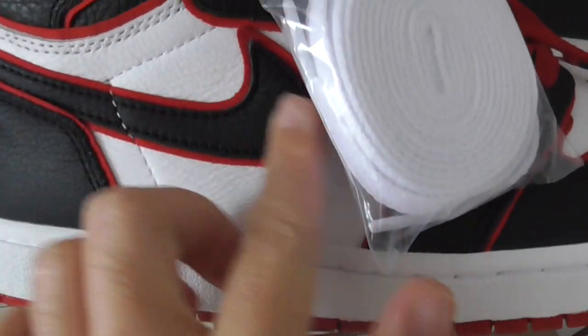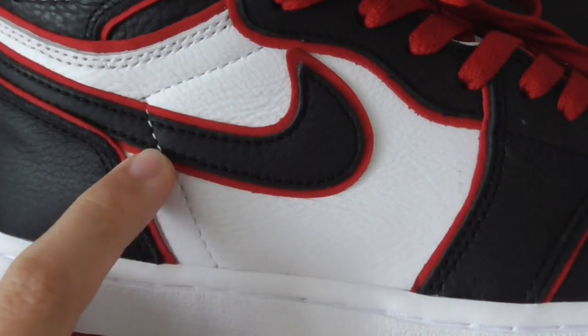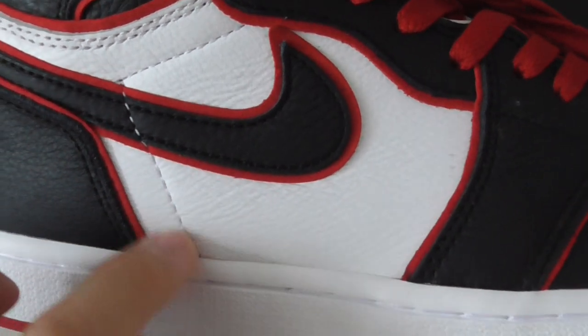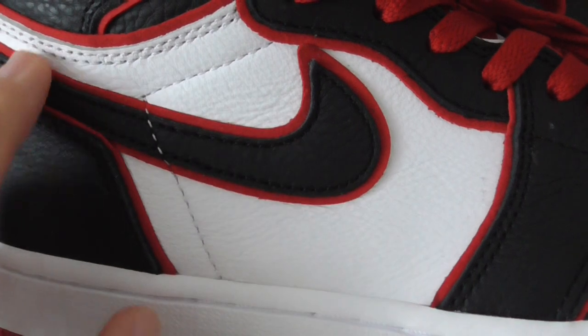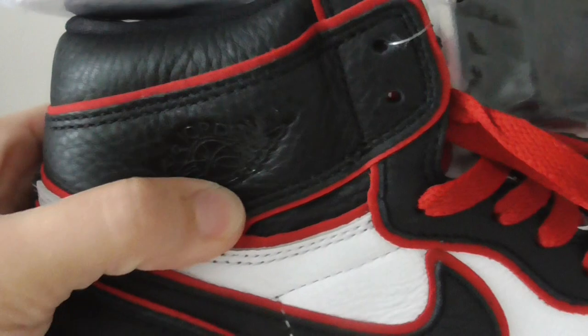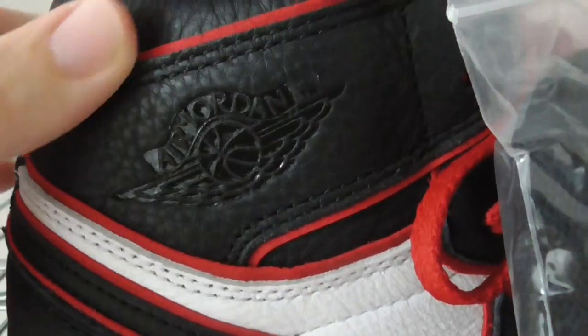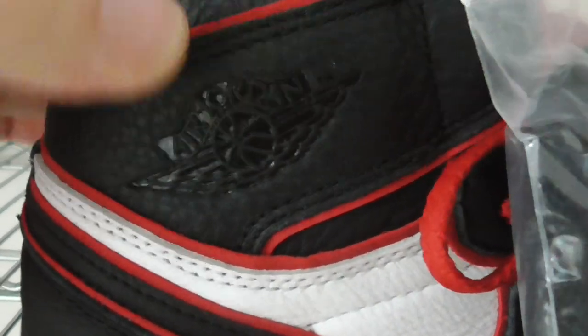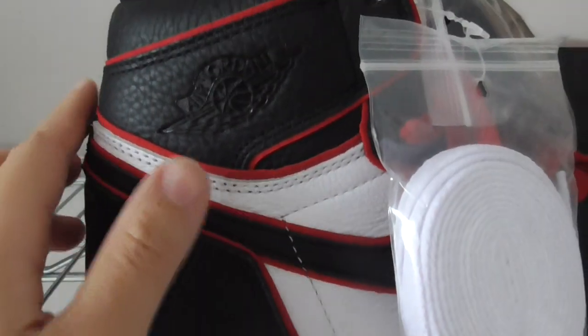On the side, you can look at the Nike swoosh — it's the black Nike swoosh. There's single white stitching, and the golden upper of the Nike swoosh is also very good. On this part, you can look at the Air Jordan Wings logo — it's the glossy one, and there's the TM mark. The stitching on the whole pair is very good.